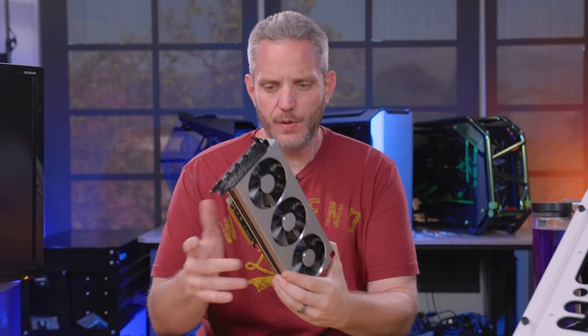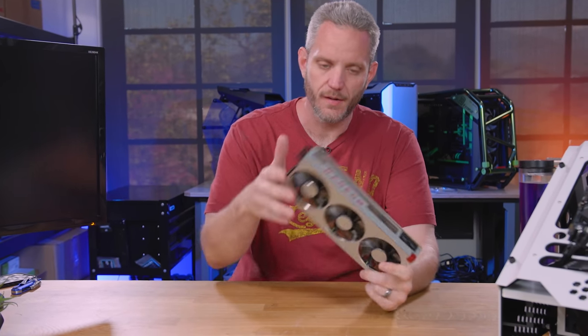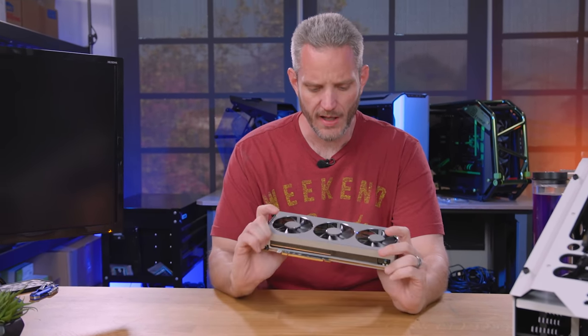You guys remember the AMD build I said I was going to do? Full AMD, themed around the Radeon 7, because I did it for the Titan RTX — so I was like, I'll do it for the Radeon.